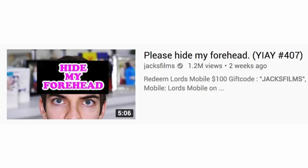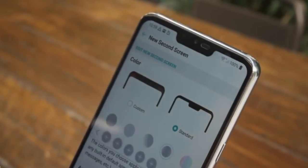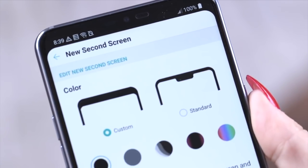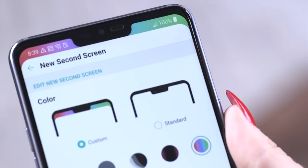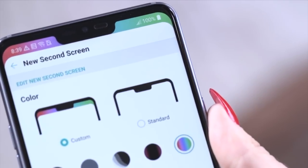However, us at LG must have seen Jack's video about how to hide your forehead, because you can make the notch disappear by turning on a black bar — or if you really don't want to draw attention to it, you can put a rainbow around it, officially making it the gayest feature ever. Sorry, scratch that.